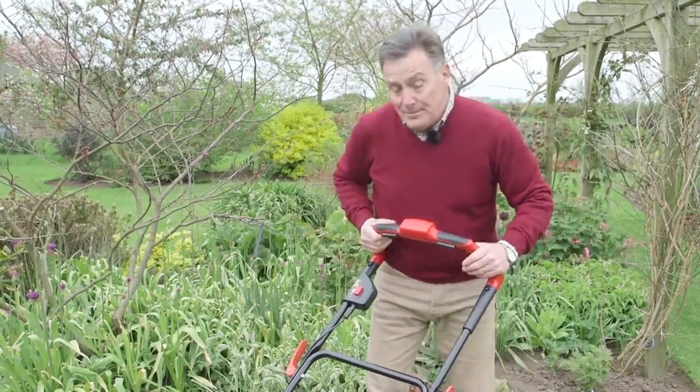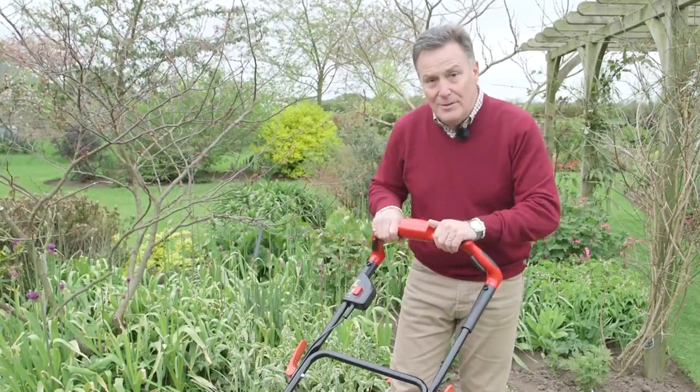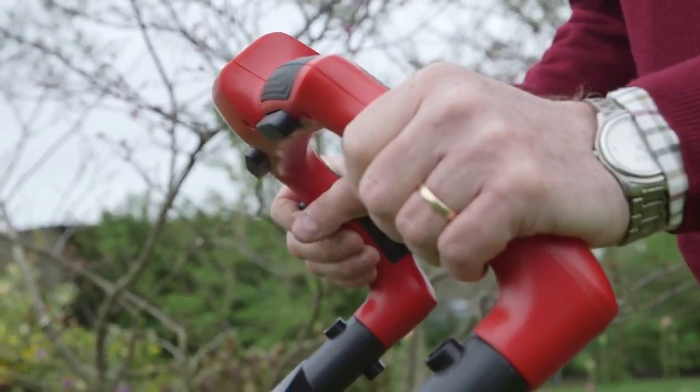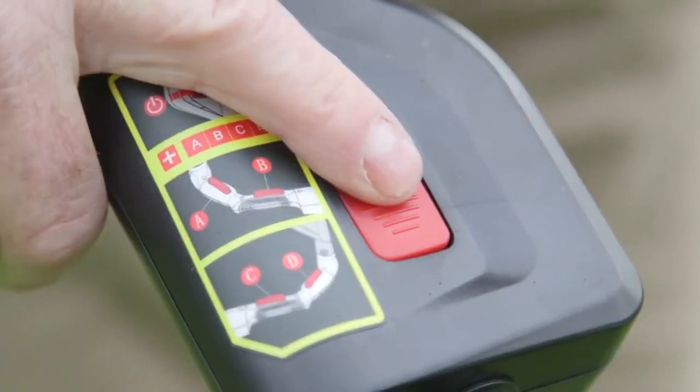Starting is simple. We've got these four safety switches here that we have to depress — any one of these can be pressed to start it, so really comfortable handle positions. To go, we push the red button first, push one of these, the motor starts and away we go. So let's try it.